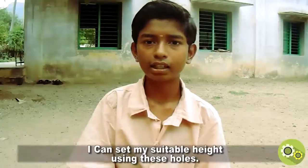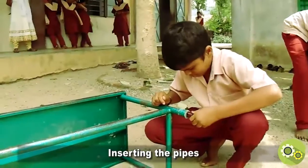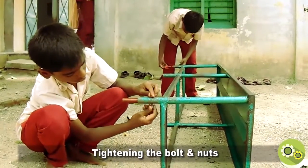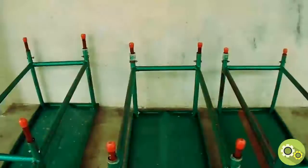I can set the suitable height using the holes.